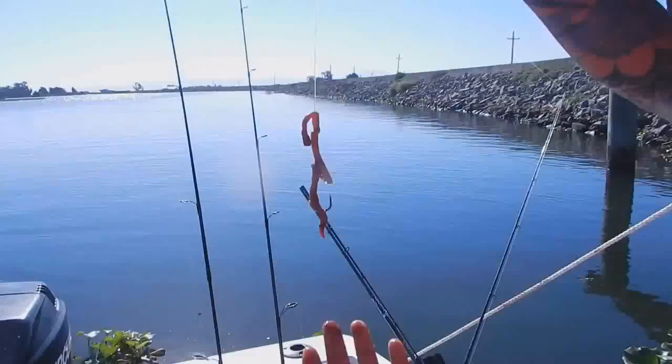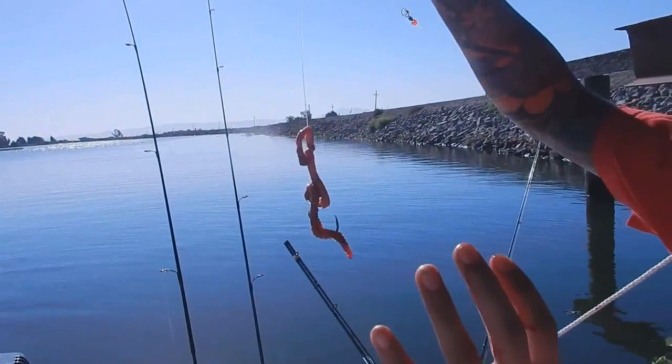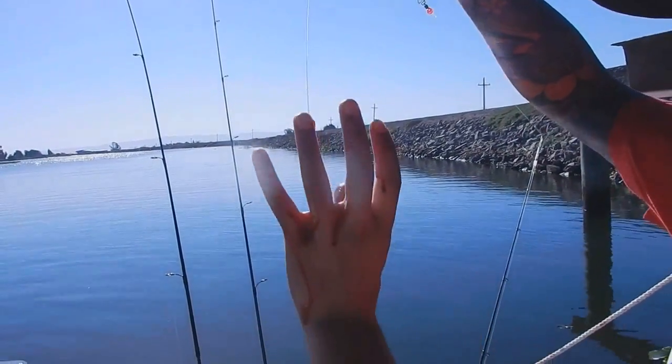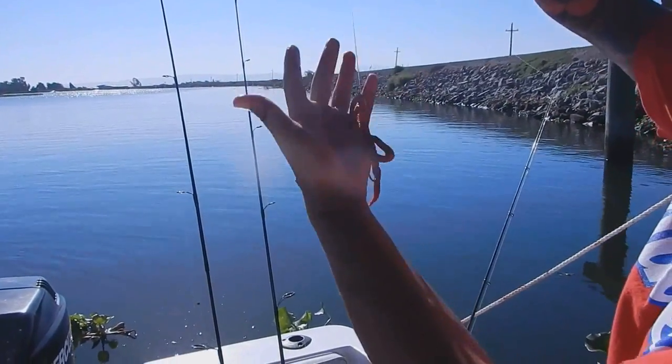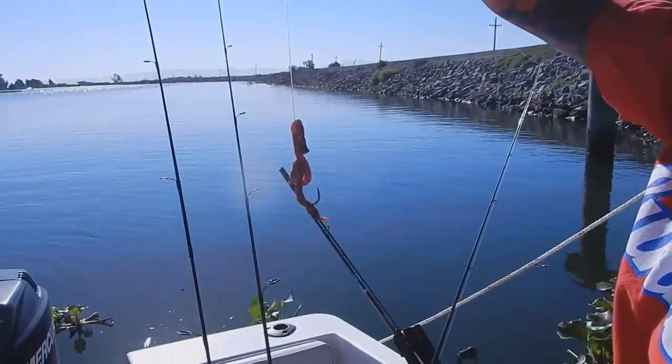That baby squirted my ceiling. I don't know if you could see the blood blast on my ceiling there, which bums me out. So basically, when the striper comes, it's going to want to inhale the whole thing and you've got your hook exposed at the bottom. So when you set the hook, it grabs them. That's how you hook a blood worm.